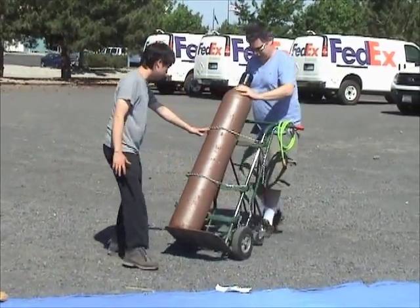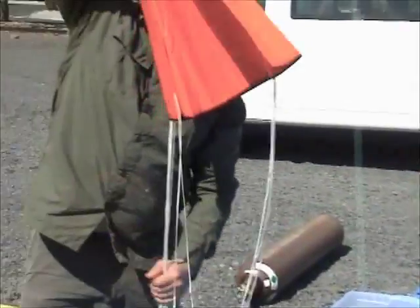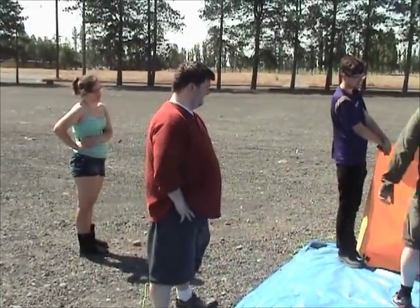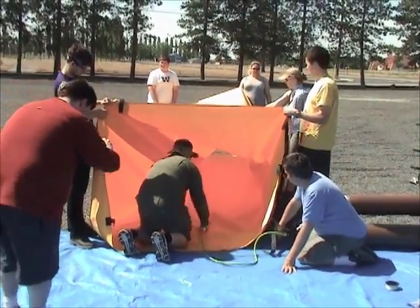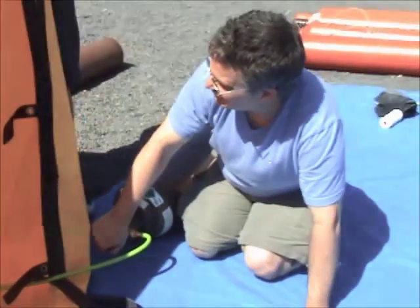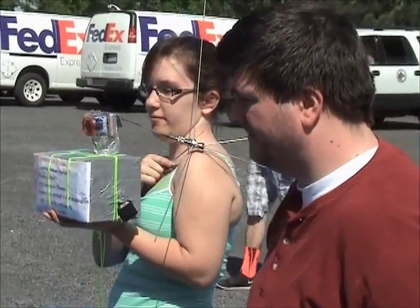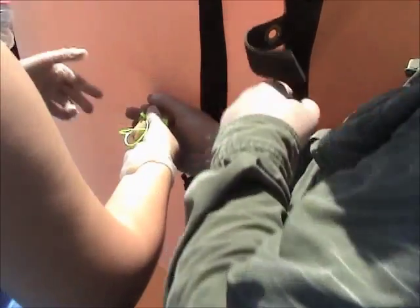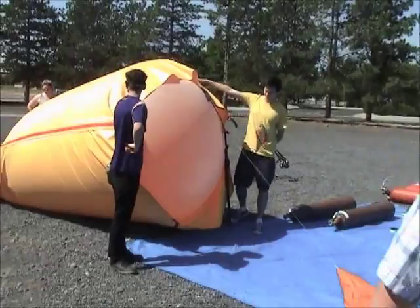Getting ready to do the pressure. The bag will hold it — go ahead and inflate. It seems we're within 10 minutes or more. You don't want to run into the antenna.